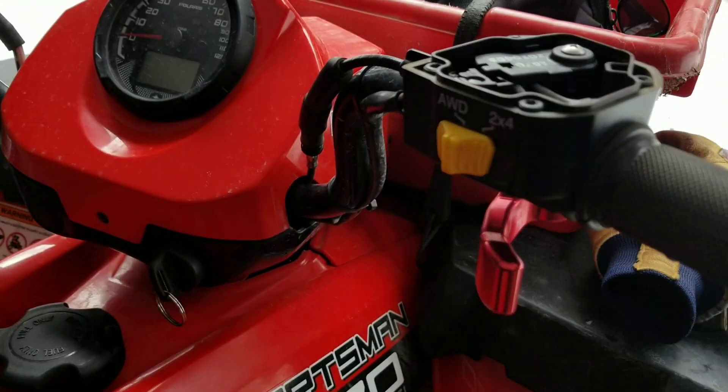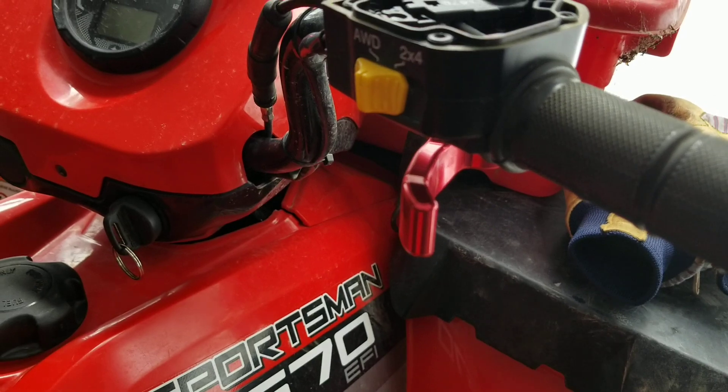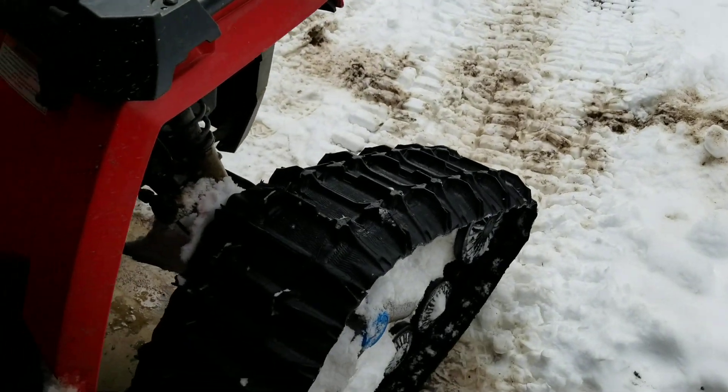Don't need to spend $150 at the dealership when you can just order the piece off Amazon. This is definitely one of the easiest things I've ever done as far as fixing anything — a hell of a lot easier than putting tracks on.